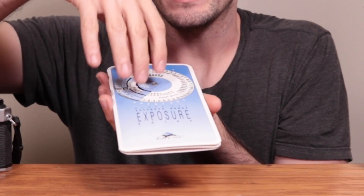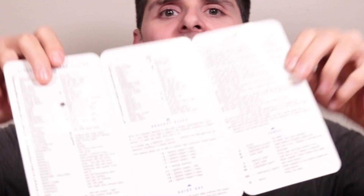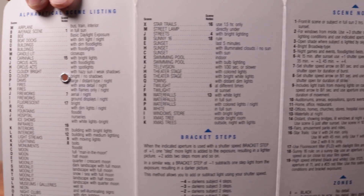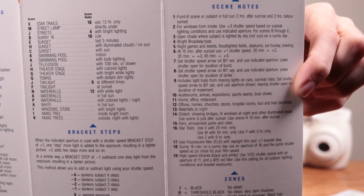In this guide there is almost every single exposure scenario you could imagine — A to Z. The A to Z corresponds to any number of given scenarios for shooting, from something in quarter moon, crescent moon, moonlight landscapes, all the way down to Christmas tree lights.